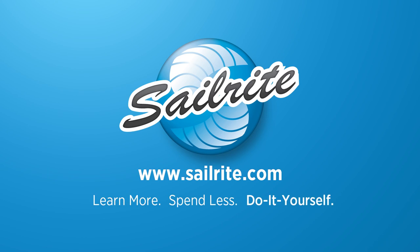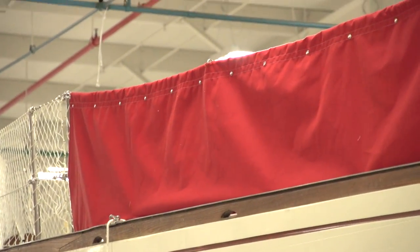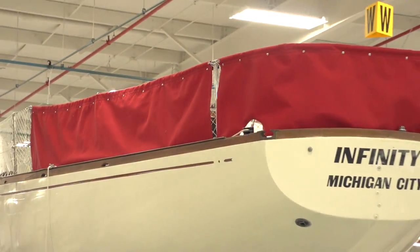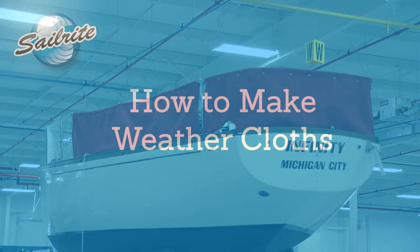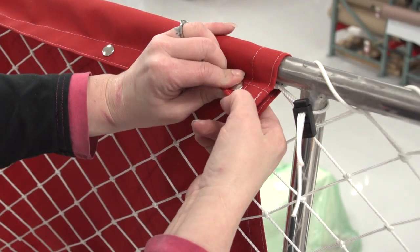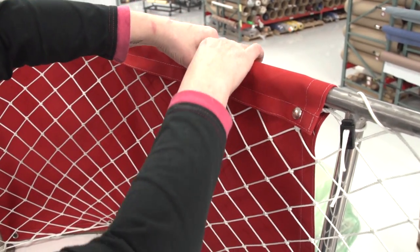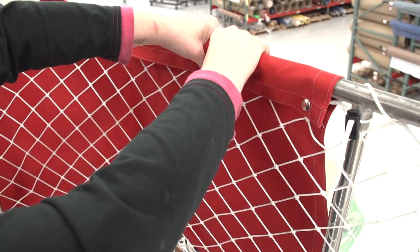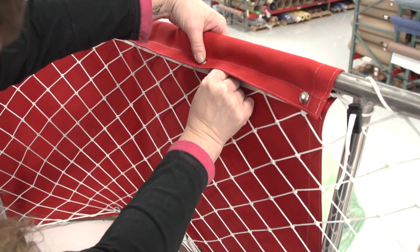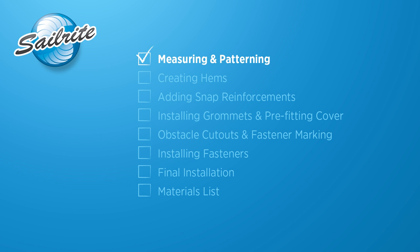This video is brought to you by Sailrite. In this video we'll be showing you how to make weather cloths. These are little more than fabric walls of protection against the elements when sailing in rough wet conditions, permitting crew to sit in the cockpit without being constantly harassed by the wind and soaked by the spray and rain. Our weather cloths will fold over the lifelines or rails and snap in place. At the bottom they may be attached via line, shock cord, or velcro. Let's get started and show you how to make your own.